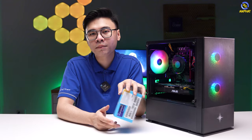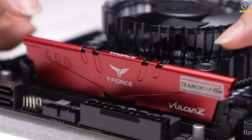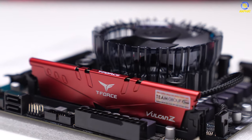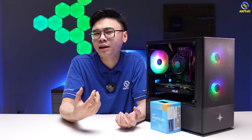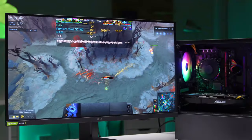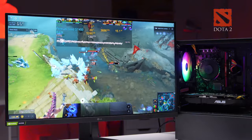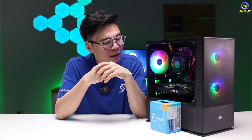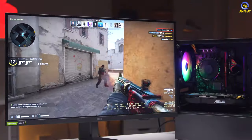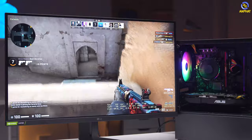Dựa theo nhu cầu chơi game online là chính, để tiết kiệm chi phí mình sẽ chỉ cắm duy nhất 1 thanh RAM 8GB. Dung lượng 8GB không nhiều nhưng cơ bản là khá ổn để chơi game, trong lúc đợi có thể mua thêm 1 thanh nữa để nâng lên 16GB. Hầu hết những tựa game hiện tại đều tiêu thụ khoảng từ 6 đến 8GB RAM, với cấu hình 10 triệu này chúng ta tập trung chơi những tựa game nhẹ nhẹ thôi.